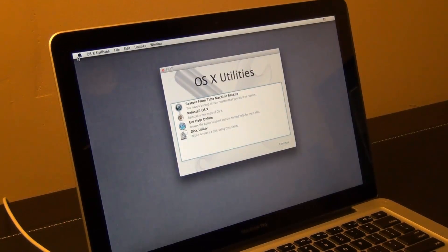Plug the USB drive into your Mac and simply power the Mac up. It's going to take a couple of minutes to boot into the Mac OS Utilities screen.